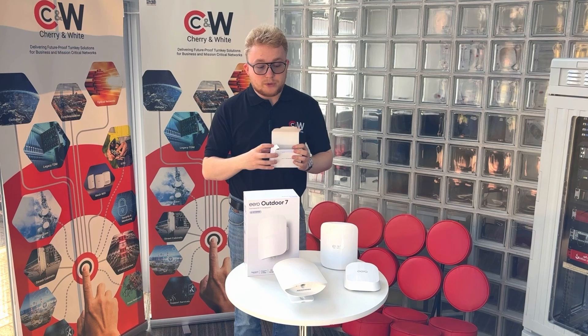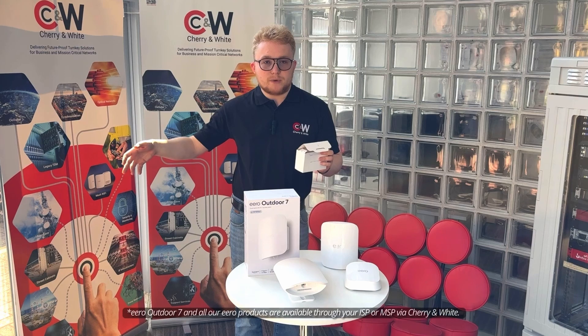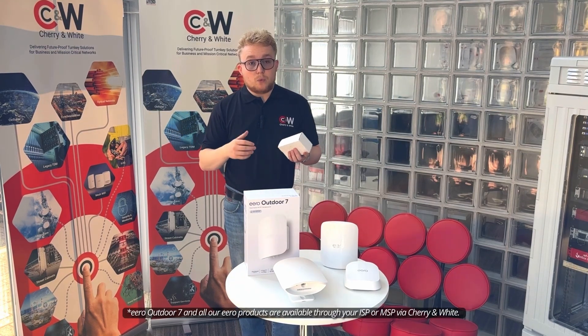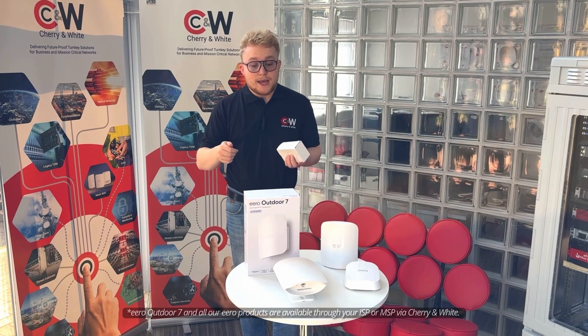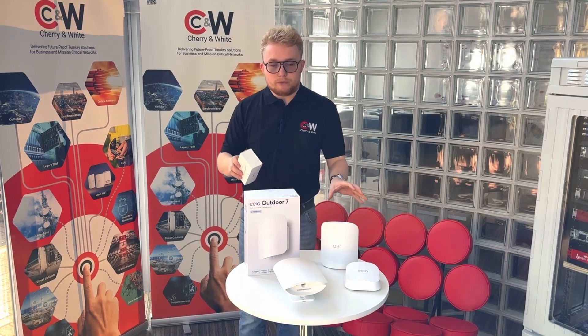There is also the option for a PoE injector, sold separately, but normally you would run this off a PoE switch within your business or home. Outside of those, you've got wireless speeds of up to 2.1 gigabits and really easy setup through the standard Eero app.